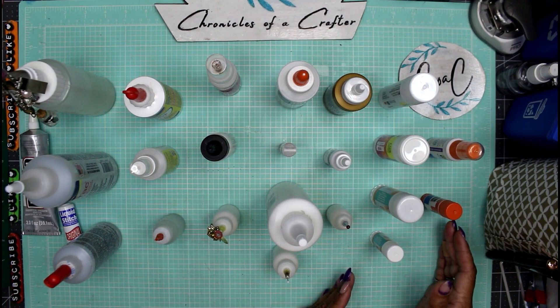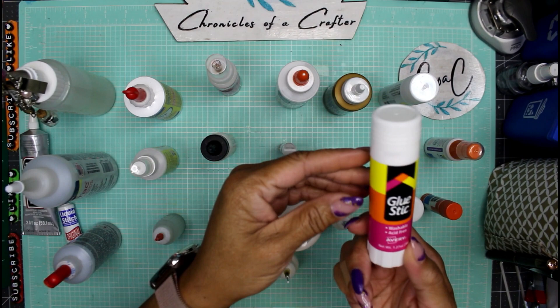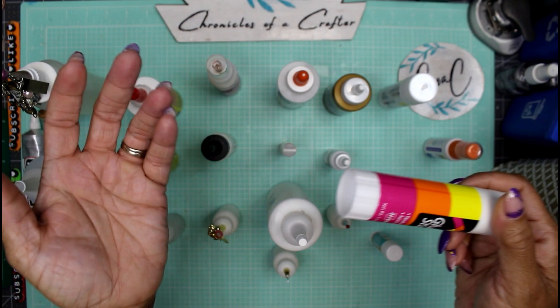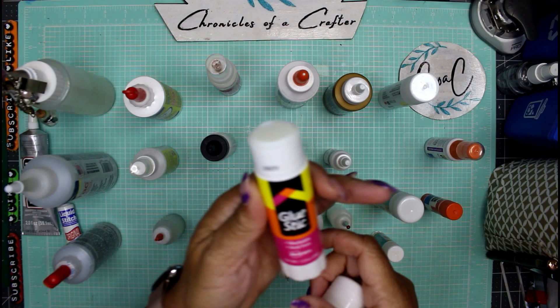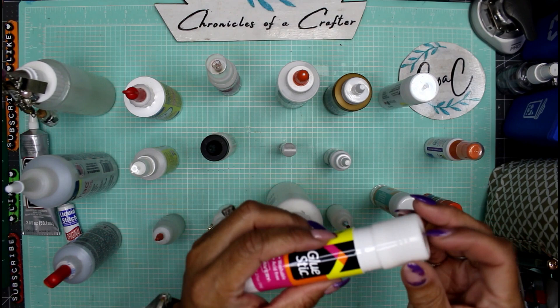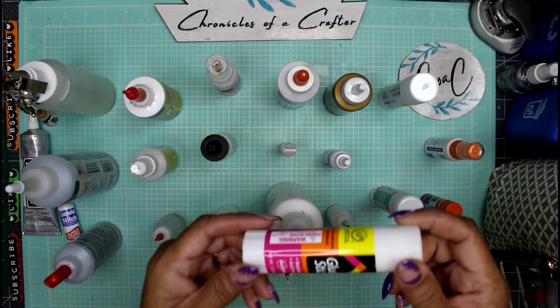Now moving on to glue sticks. This one is by Avery — who makes book labels and printer labels. It's a water-based glue stick that is washable and acid-free. Nothing special — if you want to glue two pieces of paper together, here you go. That's what this does.